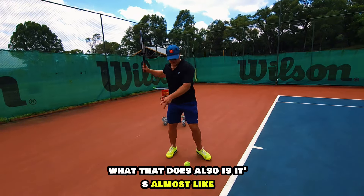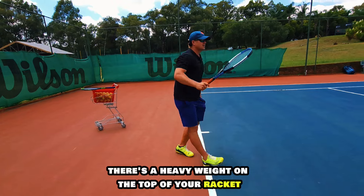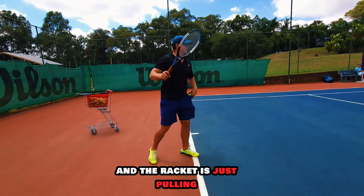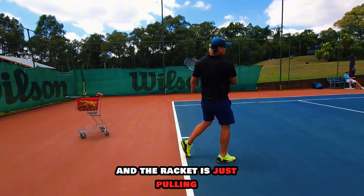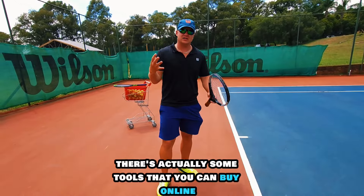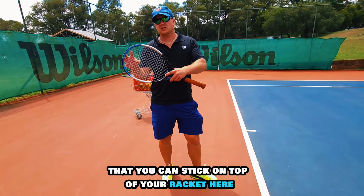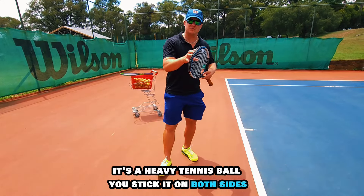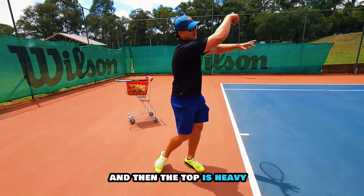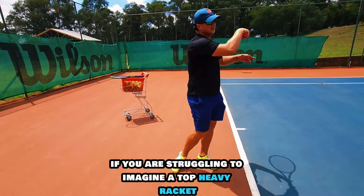What that does is it's almost like the racket wants to pull your body forward. Just imagine there's a heavy weight on the top of your racket and the racket is just pulling. It's a fantastic drill to get racket speed and fluent motion. There are actually some tools you can buy online — a little attachment you stick on top of your racket, a heavy tennis ball on both sides — so the top is heavy, giving you that feeling.